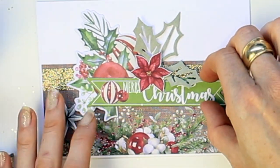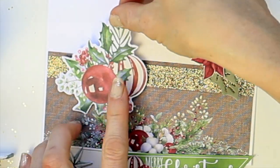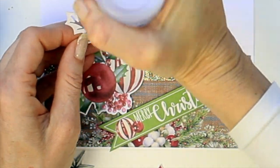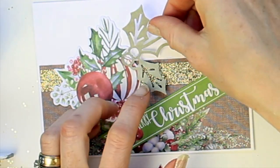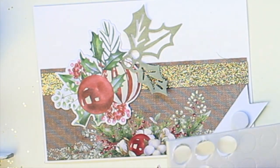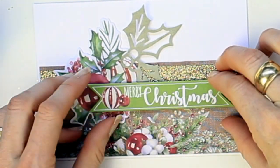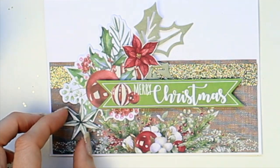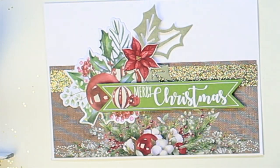Moving on to the next card now. Starting with gluing down the image. We're going to layer the leave die cut just on top of the image there with some liquid glue. I'm going to layer the leaves and use some foam dots for the sentiment — pop that on. And then our little poinsettia flower in the middle and an extra little star from the creative cuts.